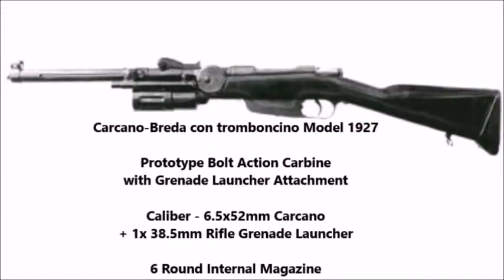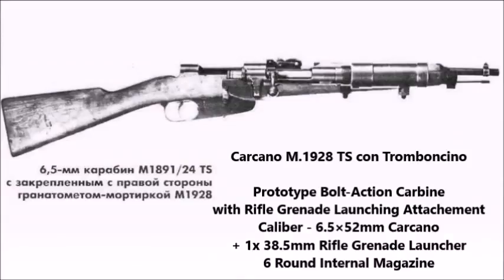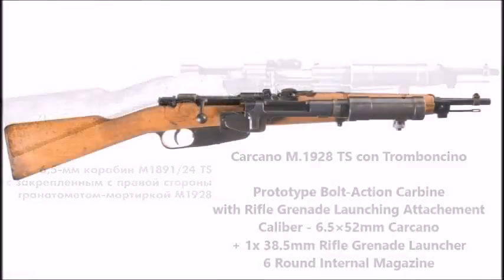There were several other carbines of similar types. The second version was designed in the same year, 1927, except this version had the grenade launcher mounted on the underside rather than on the side of the weapon as seen in the first version. Then there came another version called the Carcano M1928 TS, where the grenade launcher was mounted further forward, attached to the barrel.